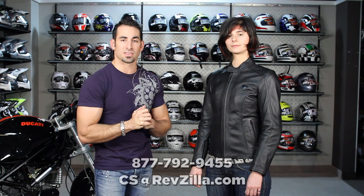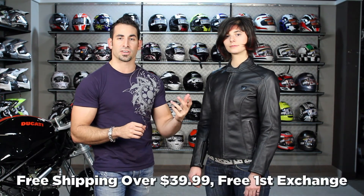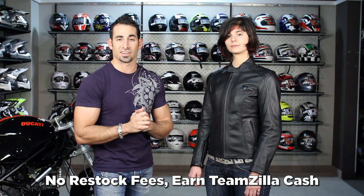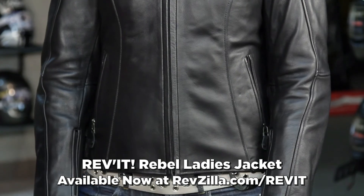We want to know what you think of the Rebel. Leave us a message, leave us feedback on YouTube, on Facebook. Share it. It's all about the contact that we make with you as you let us know what you're excited about as part of the new lines we're featuring here on RevZilla.com. Please be sure to subscribe to us if you like the videos we're putting out at RevZilla TV on YouTube. As always, shoot us a line — see us at RevZilla.com or 877-792-9455 with any questions. It's going to be over $39, so we're going to ship for free, exchange it for free. You can send it back with no restock fee if you don't like it, and you can earn TeamZilla cash to be applied to your next order. Thanks for watching our detailed breakdown of the Revit Rebel Ladies Leather Jacket available at RevZilla.com slash Revit. I'm Anthony — we'll see you next time.